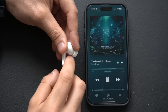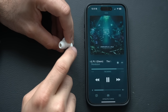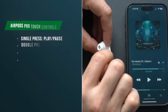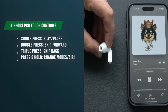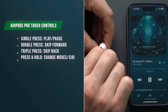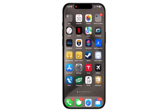New for the second generation AirPods are volume sliders — slide up or down to adjust audio. A single tap pauses or resumes playback, a double tap skips to the next track, a triple tap goes back to the previous track, and a long hold toggles between the different listening modes.